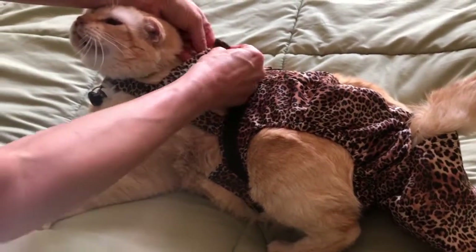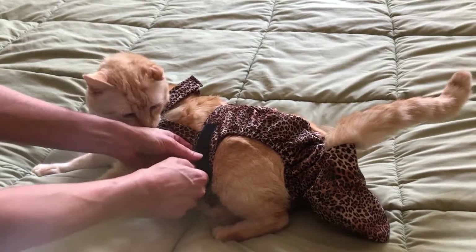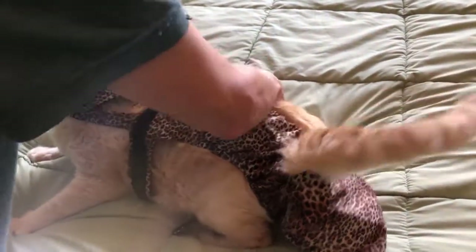And you can straighten that out if you want. To take it off, you undo the top closures.